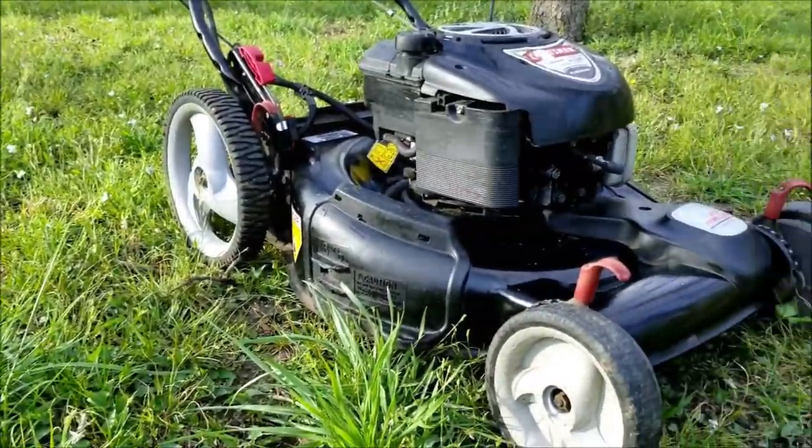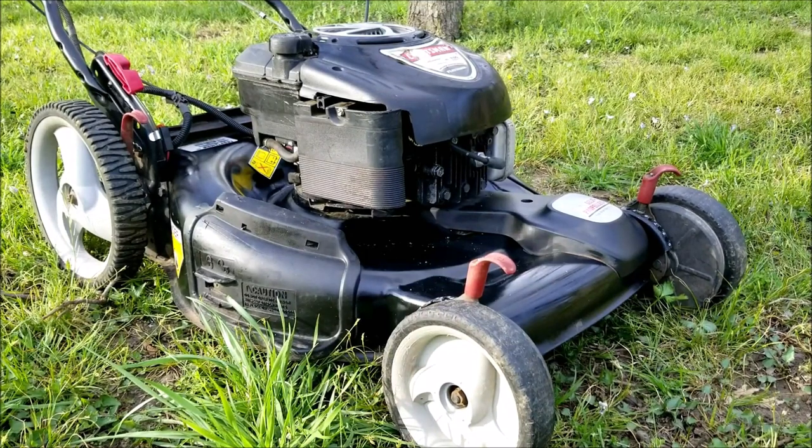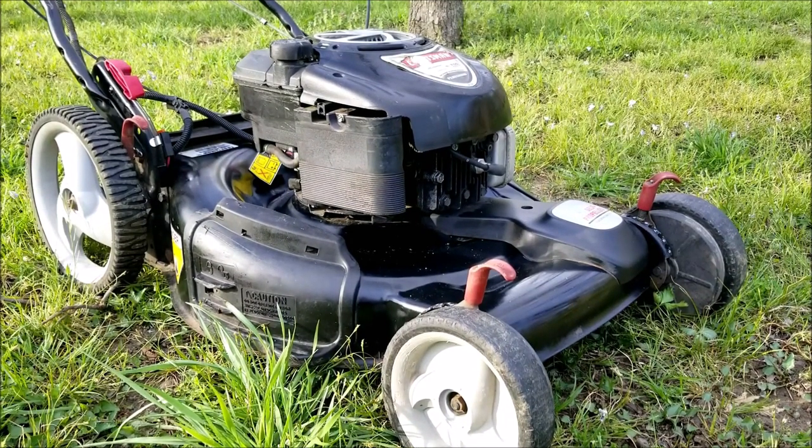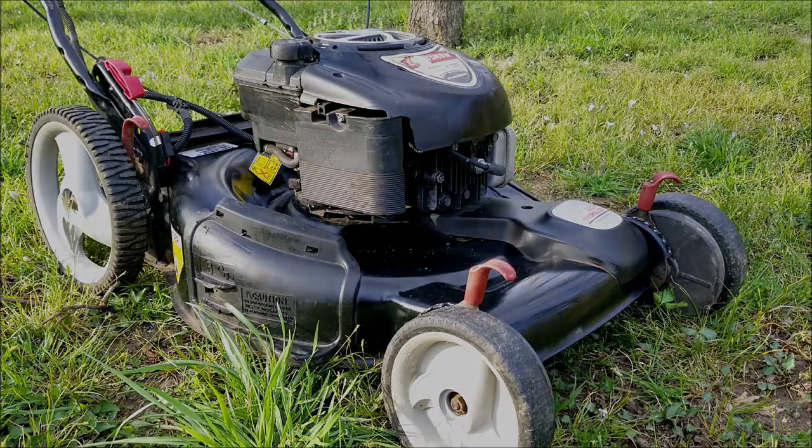What's up everyone and thank you for stopping by the channel. Today's project is this Craftsman mower and the problem is that it's been sitting for a while and now it won't start. Let's take a good look at it, find out what's wrong with it, and hopefully we can fix it.